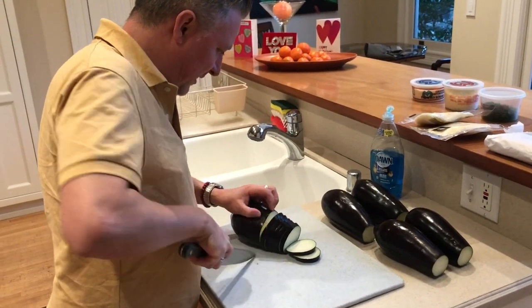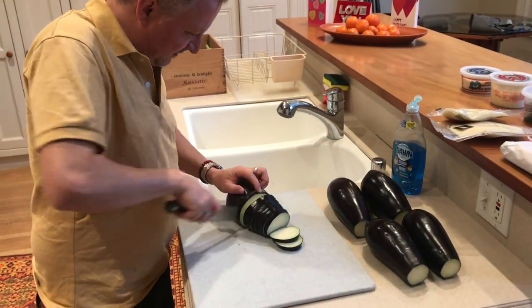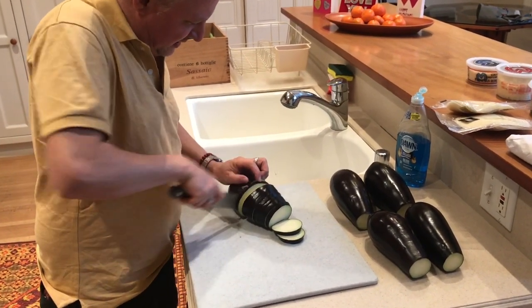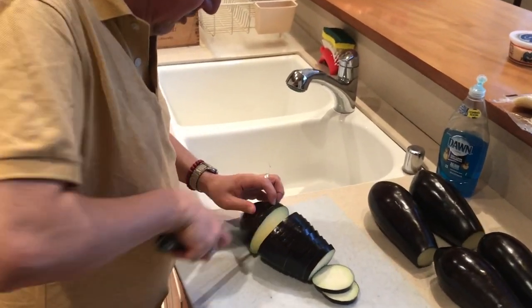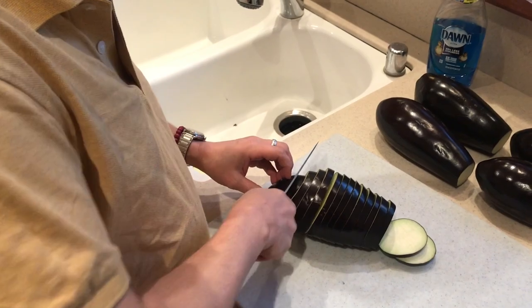This is step one of eggplant sandwiches: slicing the eggplant. They're about three quarters of an inch thick. You could do thicker if you want the big chunky pieces, but this tends to work pretty well.